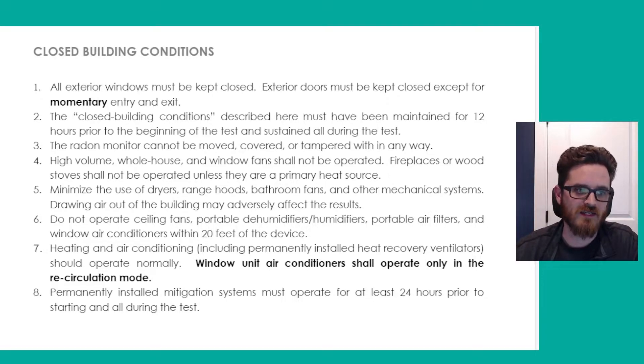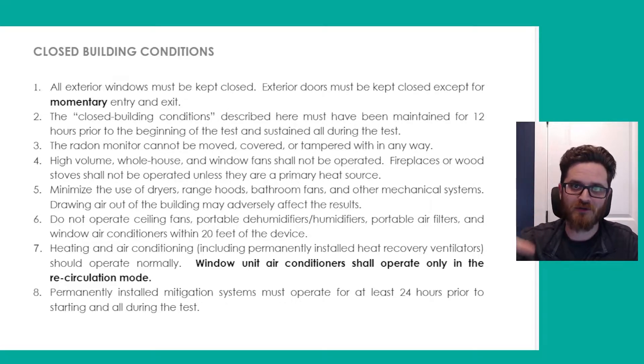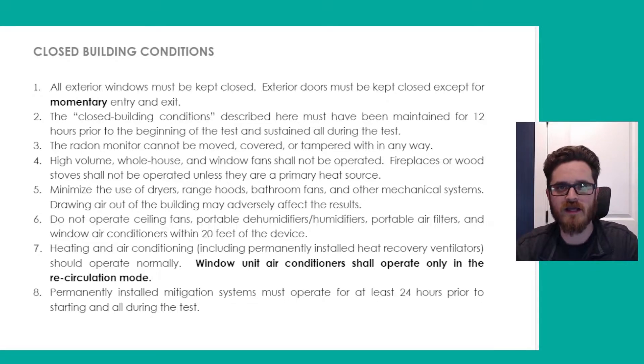You want to make sure ceiling fans, portable dehumidifiers, portable air filters, window air conditioners — basically anything that is going to blow air on or across or around the test — are not being operated. Because if you've got a fan blowing right over the test, it's not going to absorb the air correctly and you're going to end up with a skewed result.